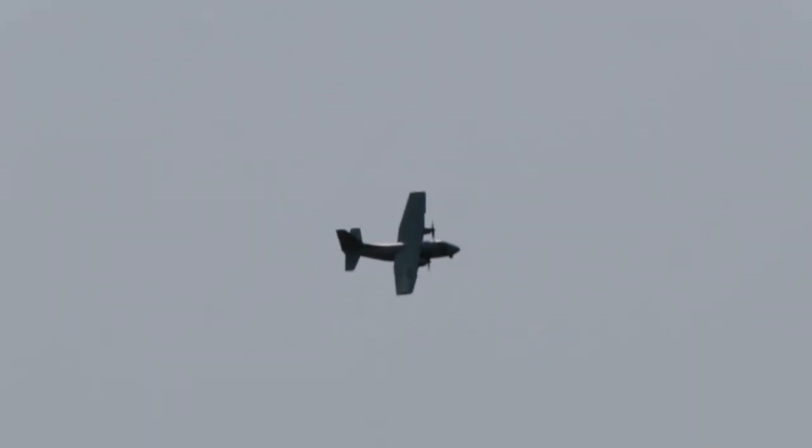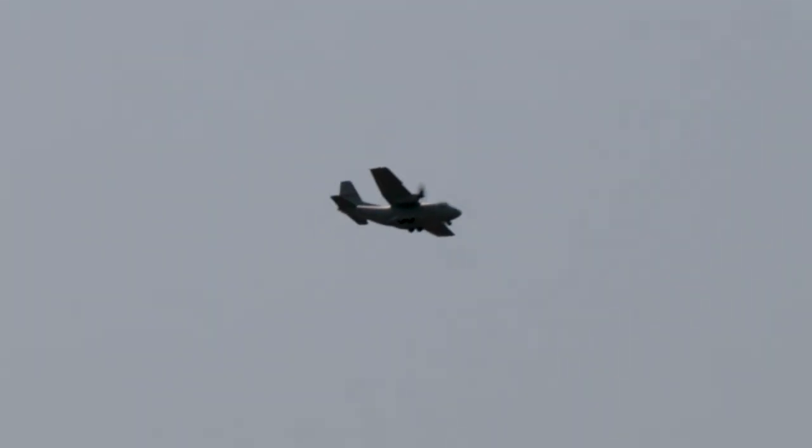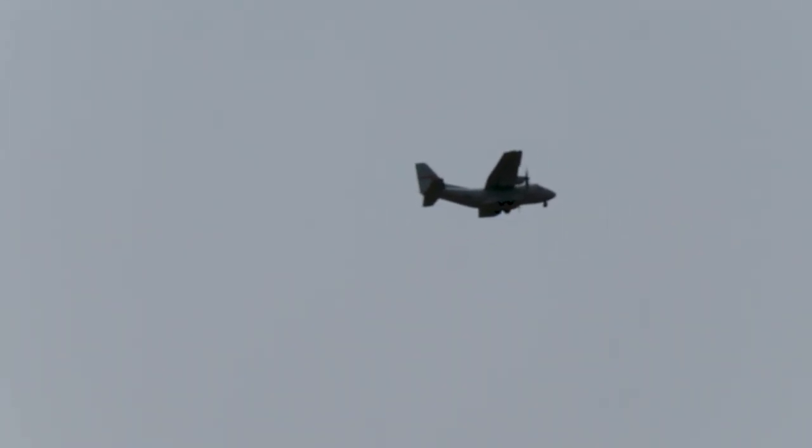Okay, for that kind of approach we'll do a sort of long final and high. So we'd be all the way up here. Now we're going to go idle power, full flap, and it's going to come right on down. Don't be afraid of it.